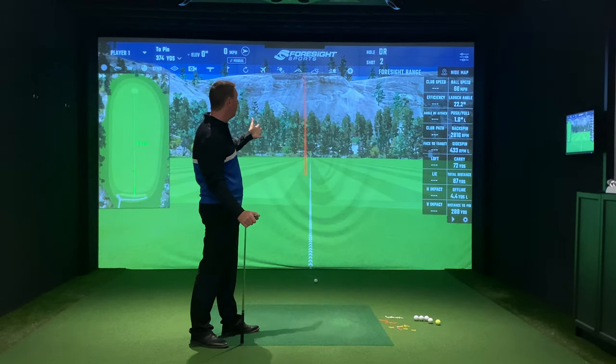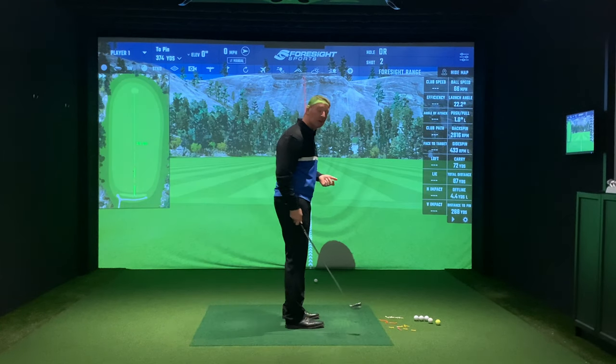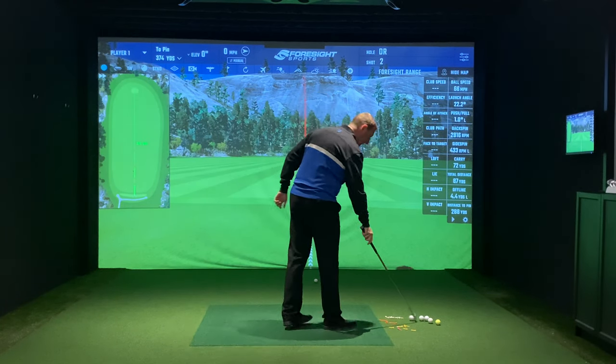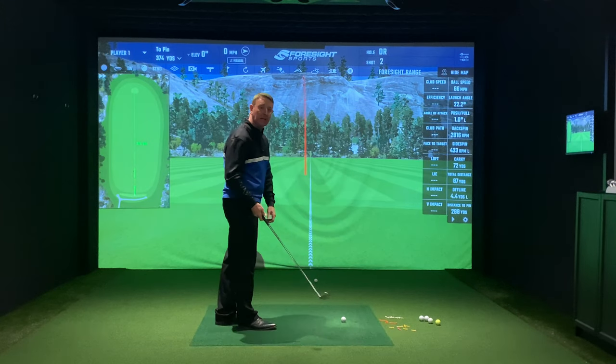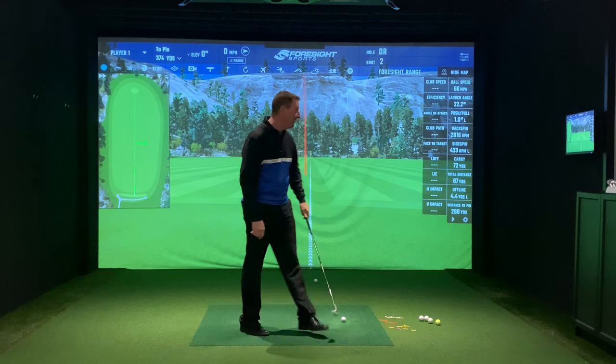If anything, they started a little bit left. That one's gone 4.4 yards off to the left and went a total distance of 87 yards with just a little swing. Now what I'll do is that same swing but hold the butt of the club opposite my left hip pocket.